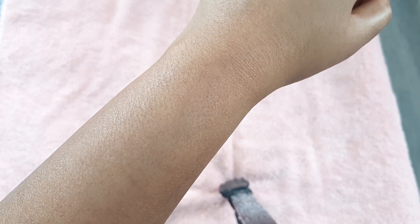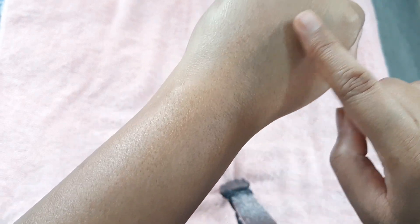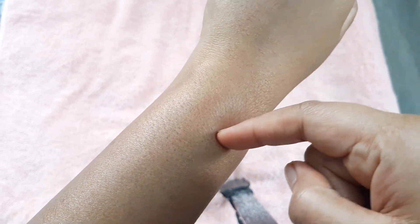Here you can see how sugar waxing has completely removed all my hair, and not only that, but my skin has turned really smooth and the dryness of my skin is completely gone.